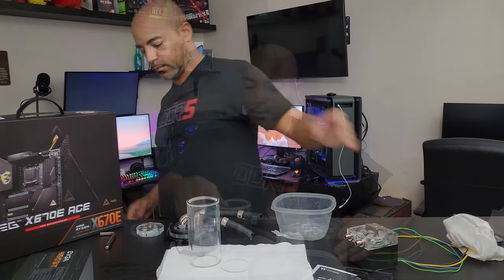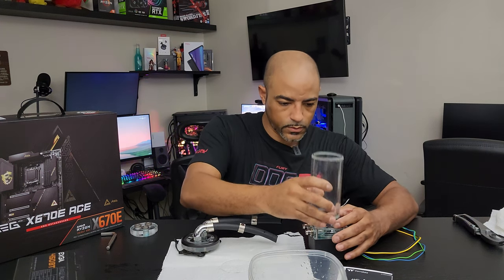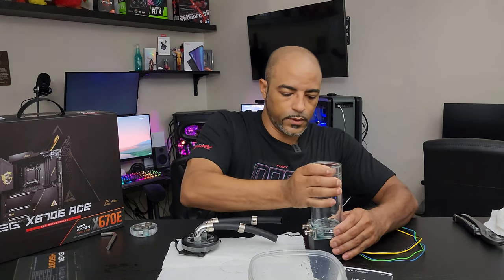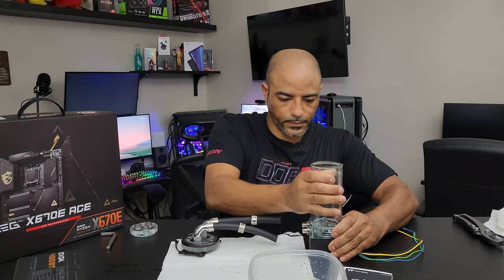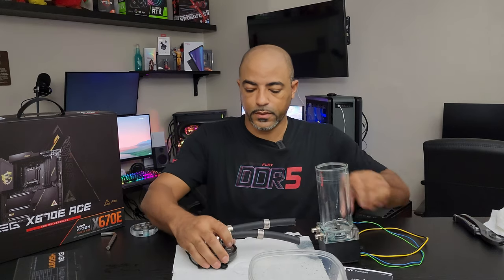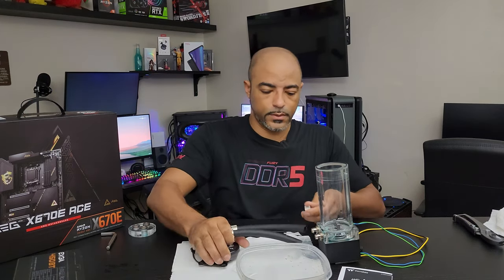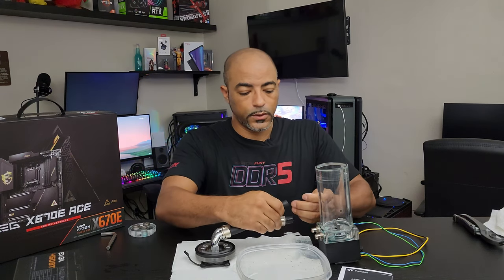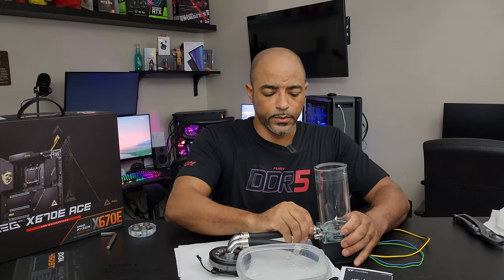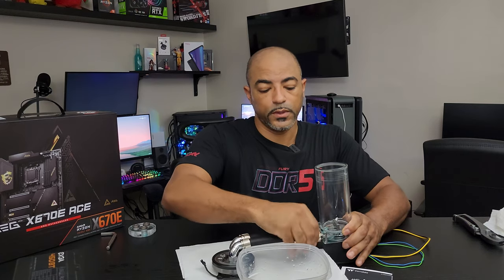I literally just threw out my O-ring, but we have this O-ring here that looks pretty darn good. Let's go ahead and put this on — make sure it's nice and tight. You'll notice that I instinctively removed the motherboard from the table. How many of you caught that? Because I knew through experience — not that I ever have leaks, this is a very rare experience — but from doing this for so many years, you just know to err on the side of caution when it comes to this stuff.